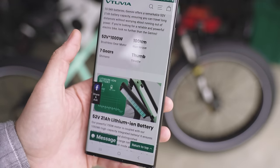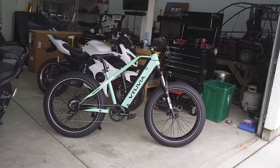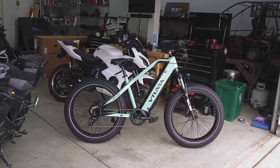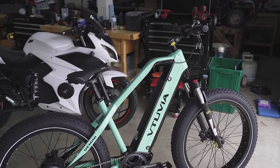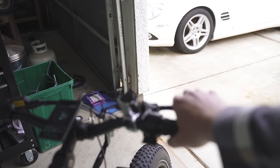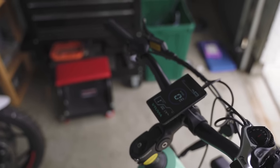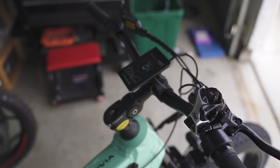I am six foot three and about 210 pounds, just as a reference. I really have no complaints at first glance — this thing looks really good, I like it a lot. I haven't had a lot of hands-on experience yet, but I have pulled the brake levers a couple times and it has a really nice feeling hydraulic brake. There's not a whole lot of bikes I say have really nice brakes, but this one definitely has a nicer braking system than most.